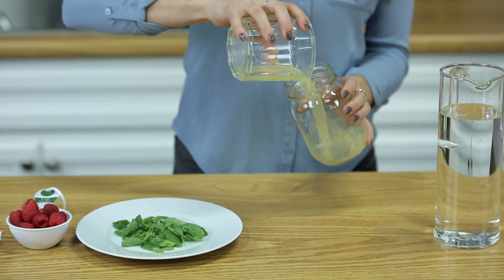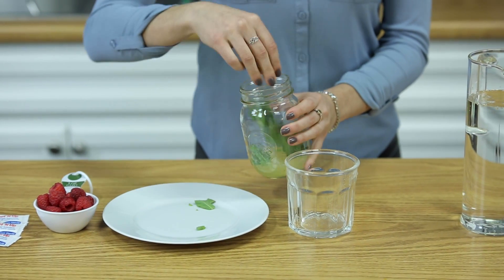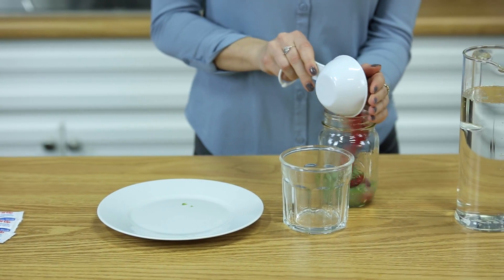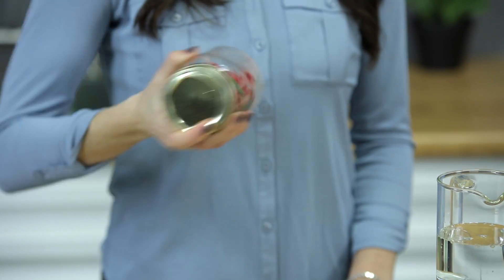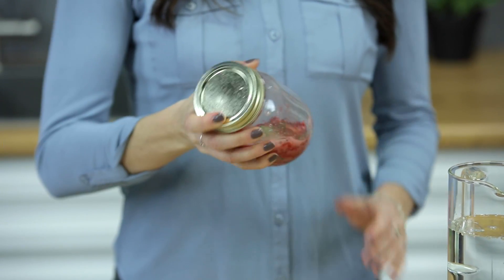We're going to add all of the ingredients into our mason jar for shaking, but you're free to use a cocktail shaker or whatever you have at home. And our three packages of sweet nuts — you can add more or less depending on how sweet you'd like it. Give it a good shake to really infuse all the flavors.